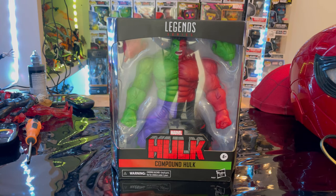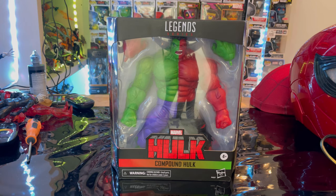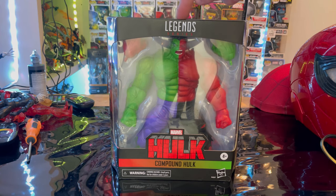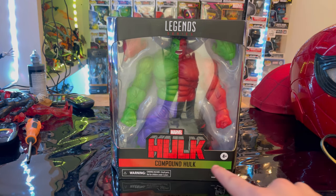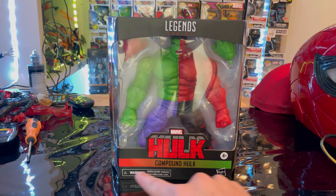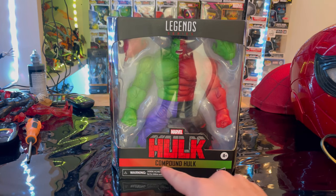Hello everyone, this is Center Collector here with another action figure review. We have the Marvel Legends series Compound Hulk — half red Hulk, half green Hulk. Let's go over the packaging. We get the Marvel Legends logo on top, the red Hulk logo, and the Compound Hulk branding with the green-red hue.